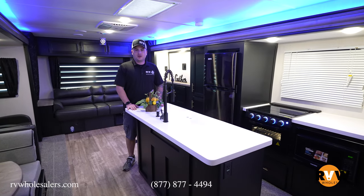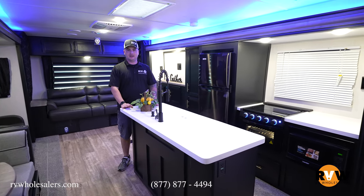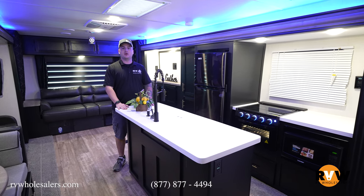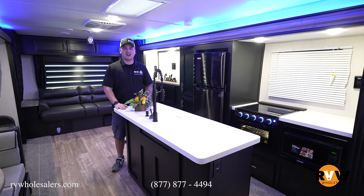Thanks for sticking with me today, folks. My name is Nathan Anderson. I can be reached at the dealership six days a week at 937-649-5823.